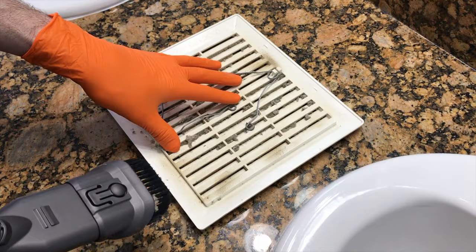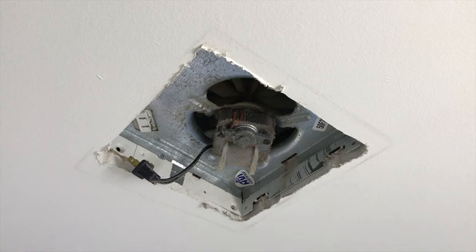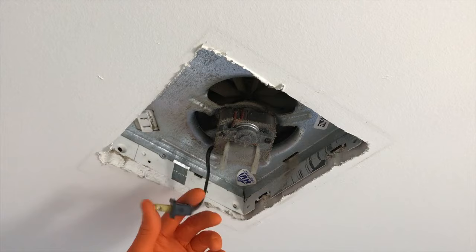I've got the plastic cover on the countertop and I'm going to spend a little bit of time and vacuum both sides of this cover.